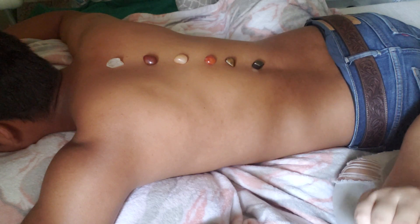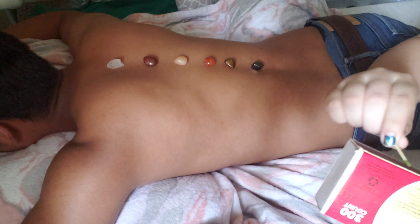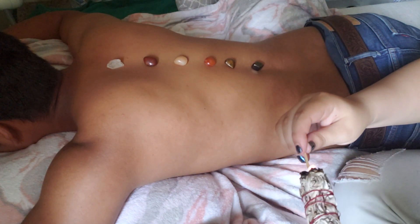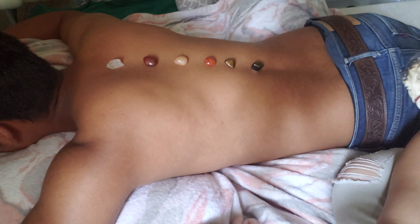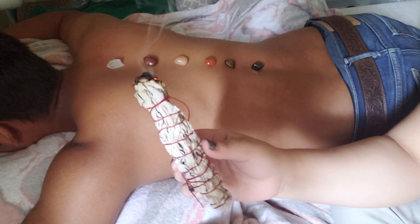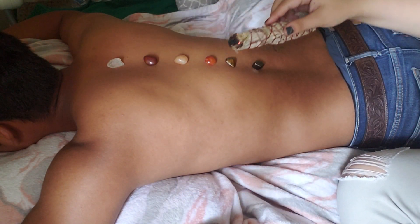I'm going to open my face. Okay, so the other side. Here we go. So this is the last chakra color I have today.